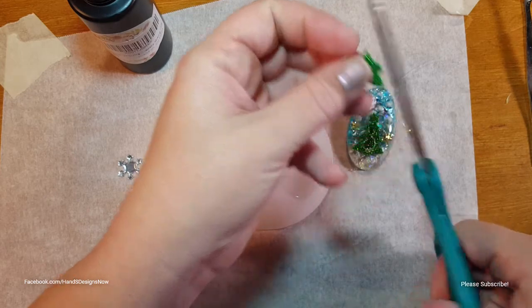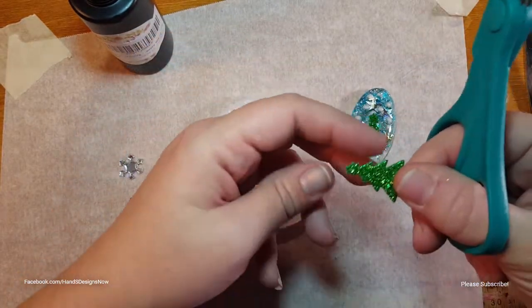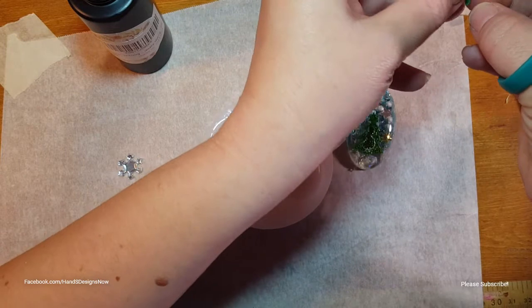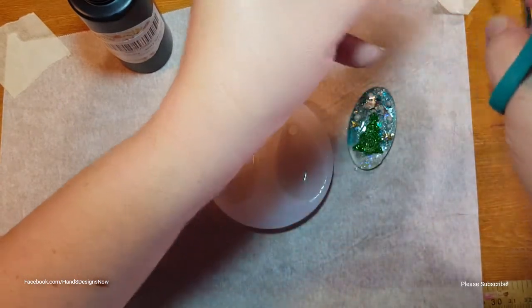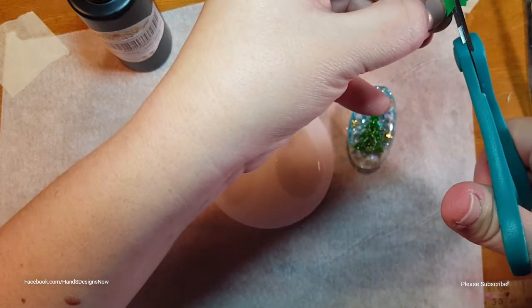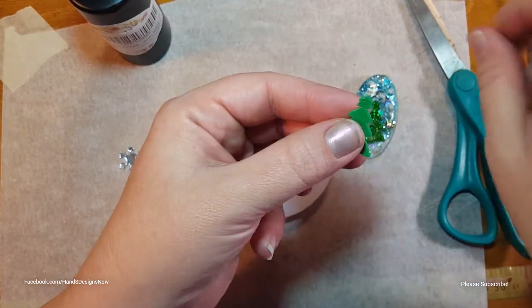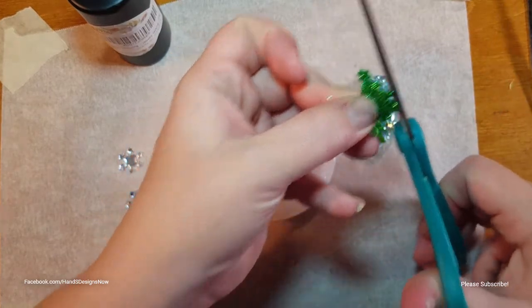I want to apologize ahead of time if I go off camera - I'm still not entirely used to my tripod. It's one that clamps to my desk, which I love, but it gets in the way at times. I'm just trying to make sure I don't get plastic pieces in my molds. I'll trim that one up just a little bit - it seems a bit long. There's the cutout of the tree.